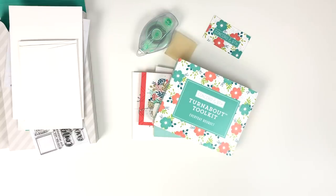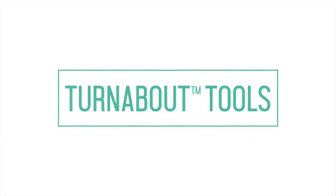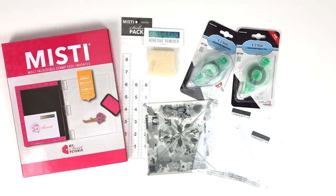We hope you have fun turning about with our new Everyday Bouquet Turnabout Toolkit. We have come out with new tools and are now carrying additional items in our shop to use when creating with our turnabouts. Be sure to click on the Turnabout link at the top of our shop.